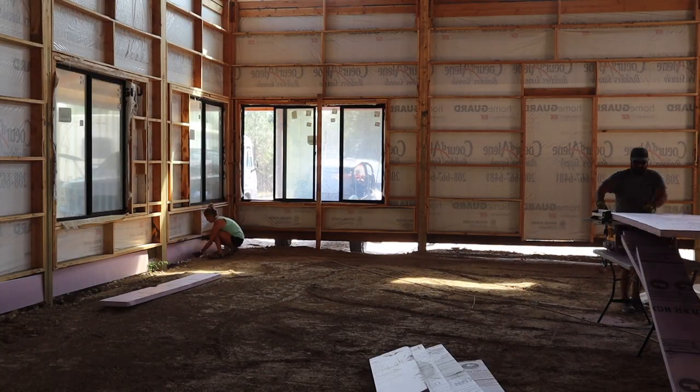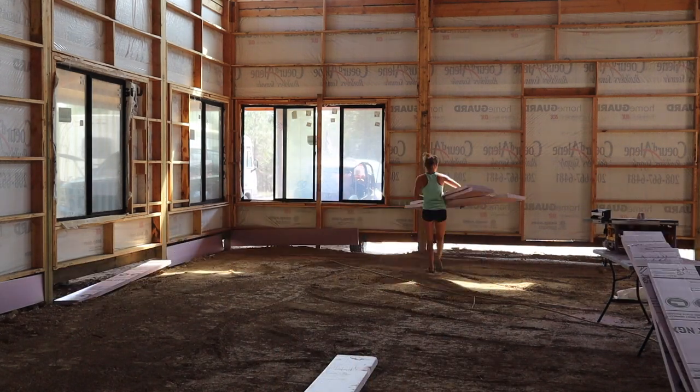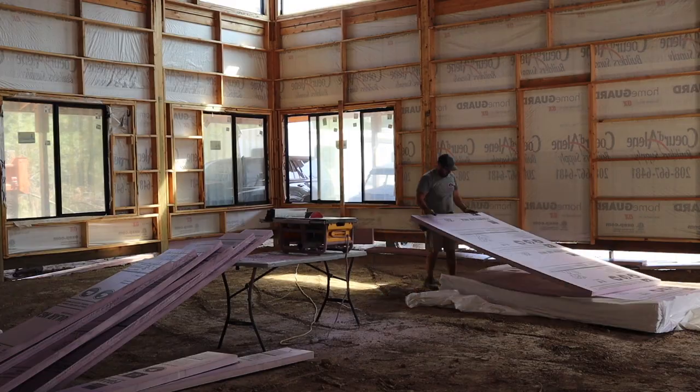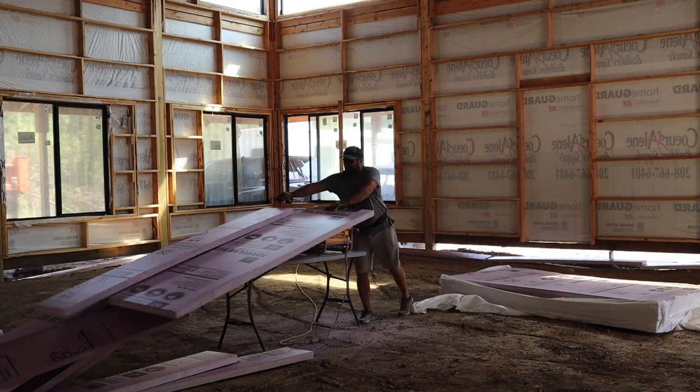We are using this insulation foam board as an in-ground barrier. It's 12 inches wide and will be screwed into the walls. Once this is installed, Bo will be able to finish backfilling and prepping the interior floor.